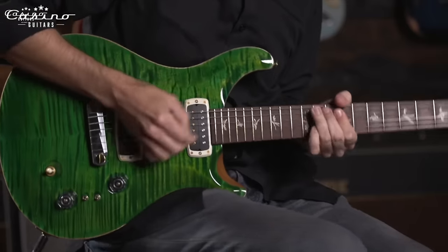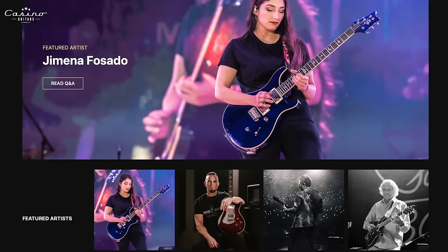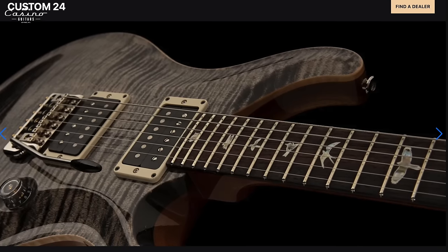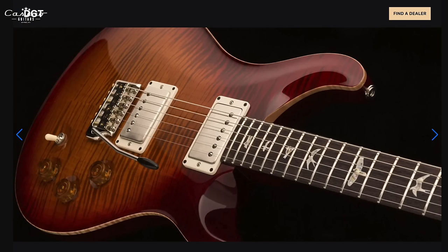Understanding your playing style is key. PRS guitars offer a wide range covering the gamut of playing styles and tonal characteristics, from blues rock to high-gain metal to baritone to bass. If you like searing leads, the Custom 24 line from the SEs to the core or private stock might fit you. If you're more of a classic lover, the McCarty 594 is one option. Or you might be one of those oddballs that loves the DGT. Understanding how you play — whether you like big necks or little necks — is a big aspect of entering the PRS universe.